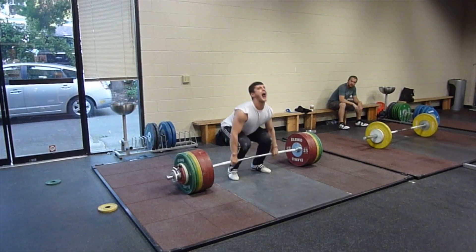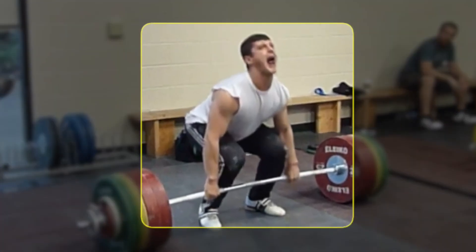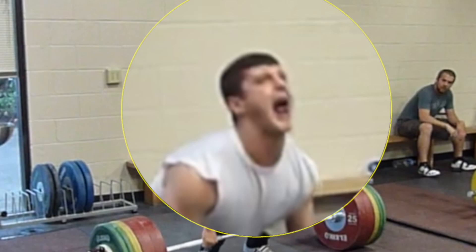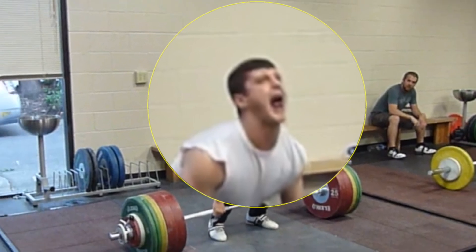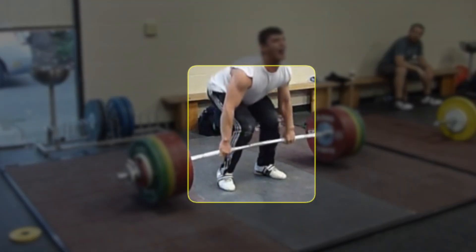You need a bit of courage to be able to lift this weight. I will go through Isen Pulaku's lift frame by frame. He has here a dynamic start, pretty high start position. He is keeping hips higher — I like this. Arms are good. If we notice, he is watching with head and eyes up.